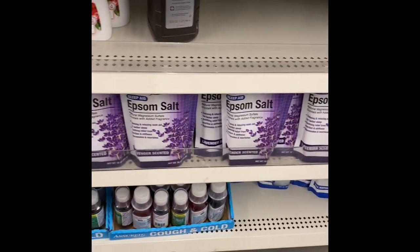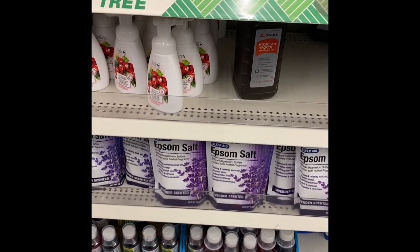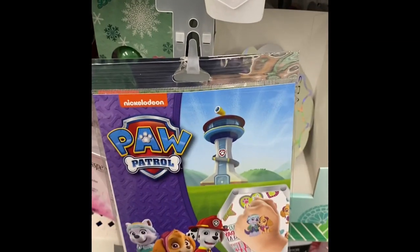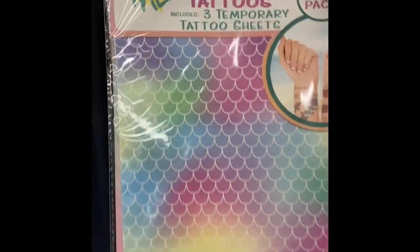Epsom salt — I know that sounds crazy, but I love using Epsom salt inside my epoxy for a different look, and I do pick it up here at the Dollar Tree. Temporary tattoos are fantastic for decorating your epoxy. And look at this pack — there's three sheets in there, and it's a whole sheet of mermaid scales. It's temporary tattoos.